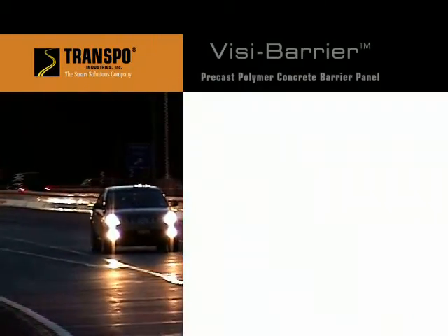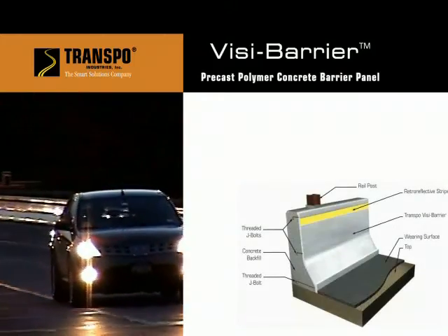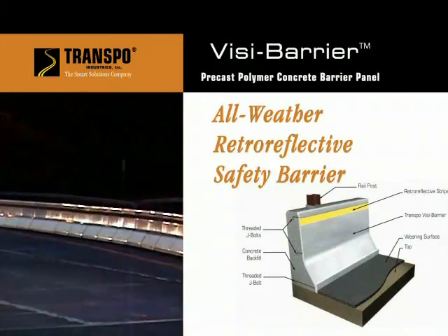Engineered by Transpo Industries, Visibarrier is an innovative, highly visible, all-weather retroreflective safety barrier.